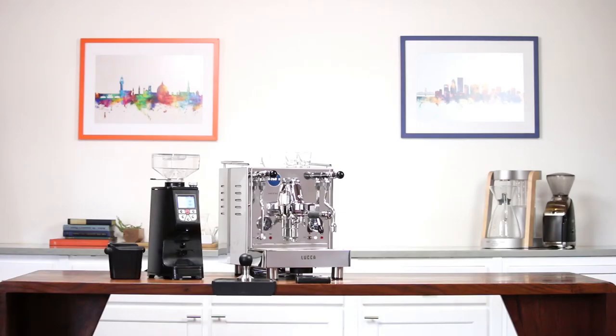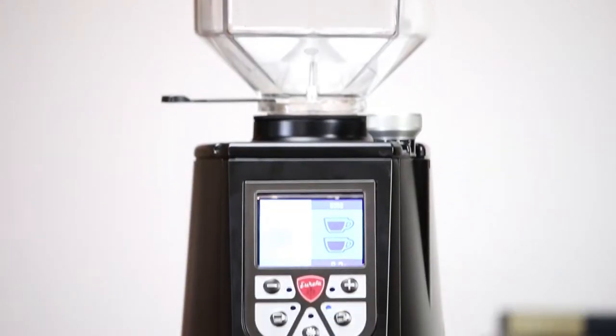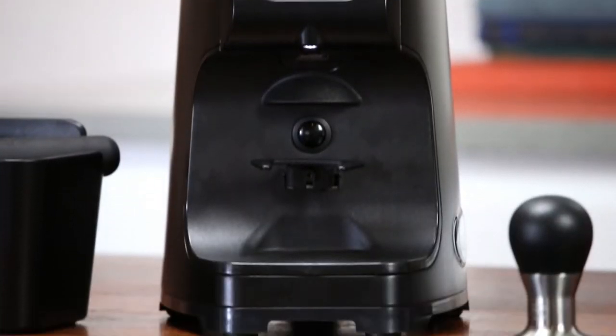For the home barista or the professional, grinders can feel like a chore. They can be loud or bulky or difficult to adjust. In 2016, Italian manufacturer Eureka released a powerful, whisper-quiet grinder that defied expectations.